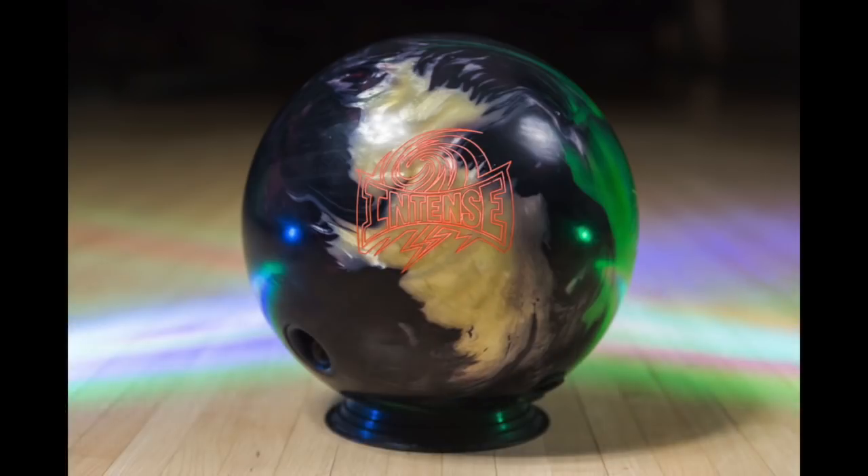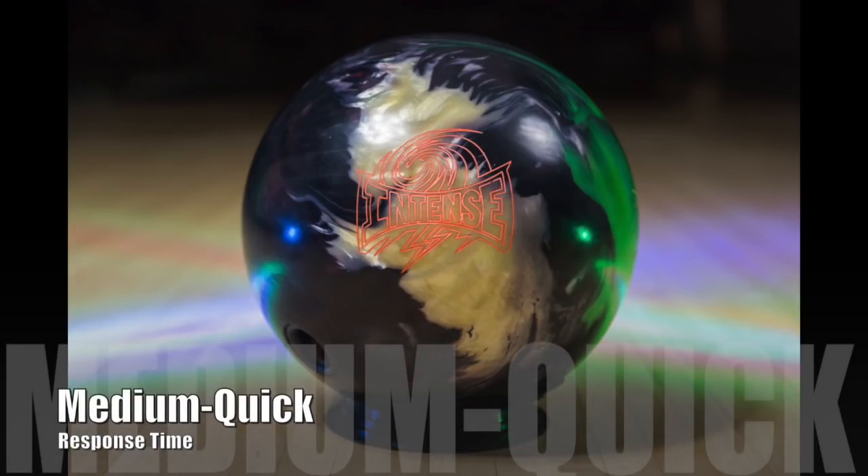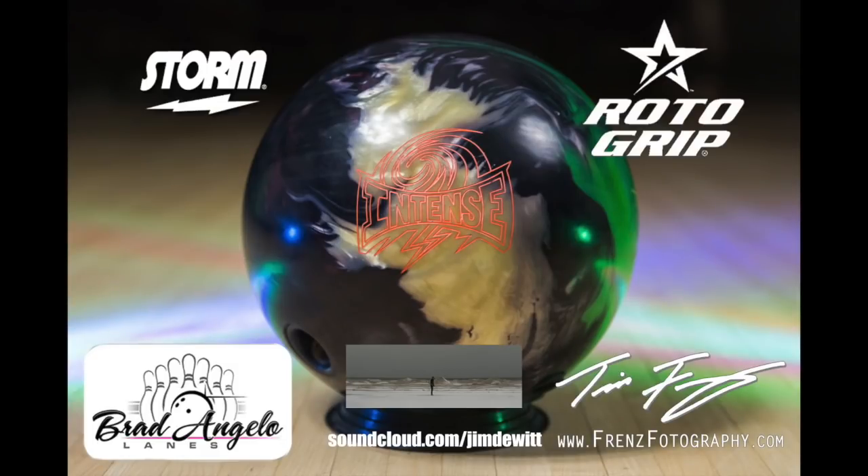Hopefully you guys got a lot out of this one — out of deflection, out of the camera down at the pins, and hopefully you like all the changes. I want to thank Storm and Roto-Grip for the opportunity to be part of their team, Brad Angelo Lanes for letting me film there, Tim Friends of Friends Photography for helping with all the video, and Jim DeWitt for the music — links for both will be posted. As usual, if you've got any questions or comments, find me at facebook.com/TMSorcy, youtube.com/TomSorcy, or @TomSorcy on Twitter. Thanks.